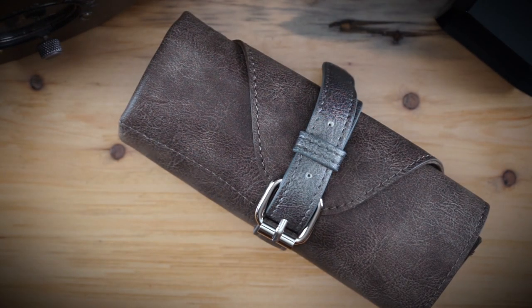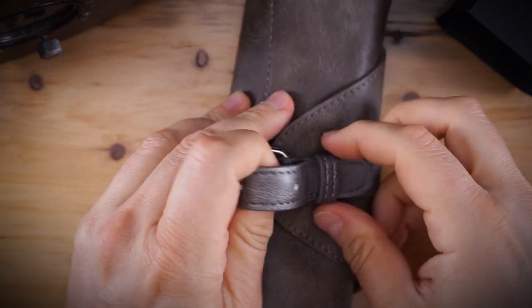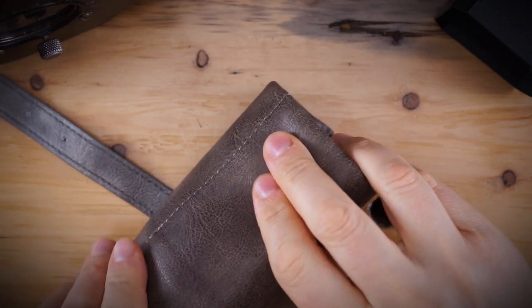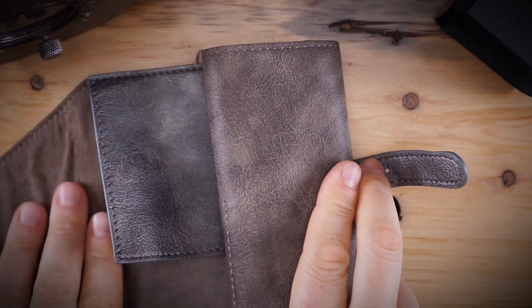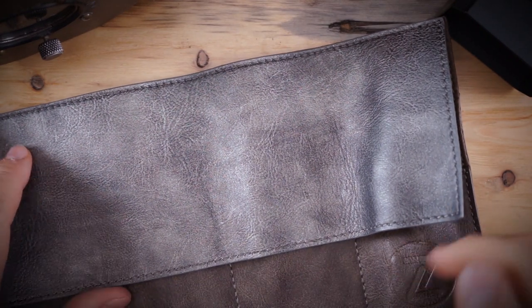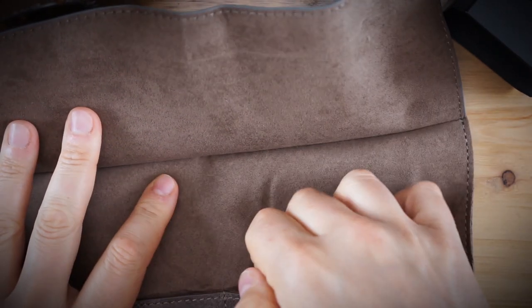The watch comes in the typical Zelos packaging. I actually took off the outer box — it comes in an outer box that is very tightly put onto the inner box, so it's very hard to get off. The inner roll has changed to what looks like a gray faux leather or PU leather watch roll with a faux suede interior, and it now has four pouches rather than three.